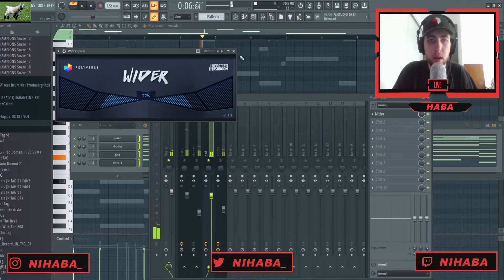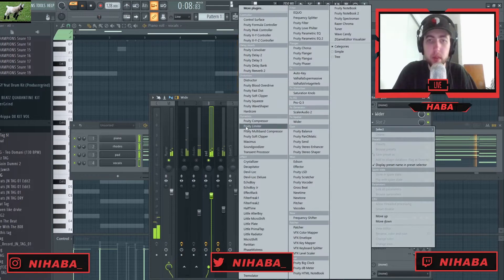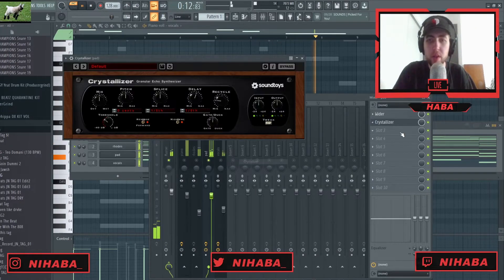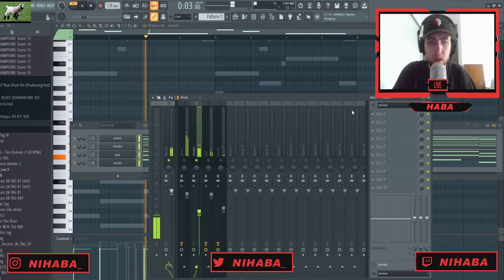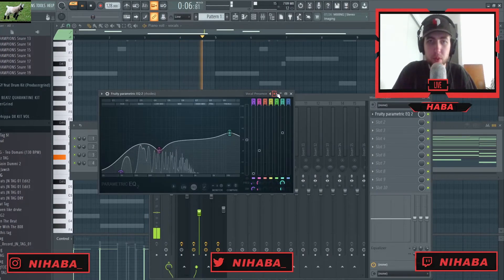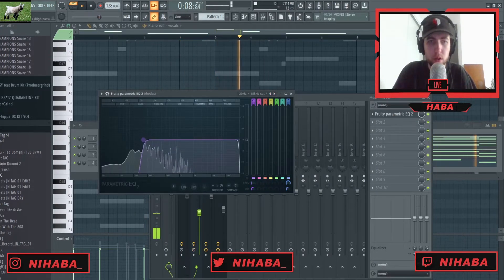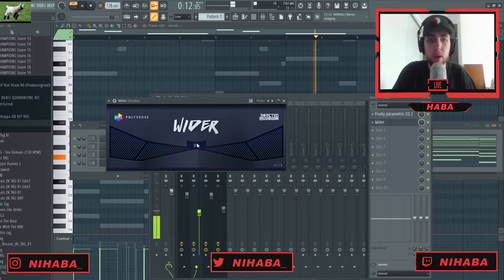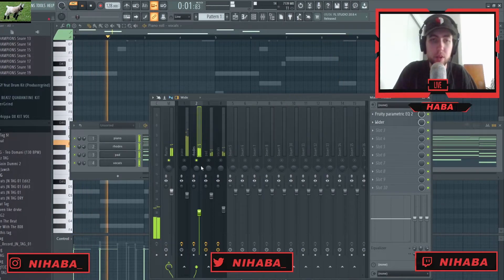I'm going to add Wider to this pad, and I also want to hear what it sounds like with Crystallizer on it as well. Yeah, I like that. I always add Wider to my Rhodes, but I'm also going to cut out the lows and then throw Wider on there. This is a totally free plugin — I highly recommend it, I use it so much.